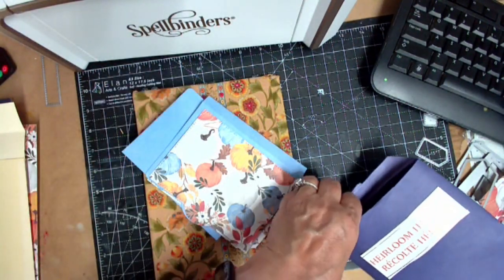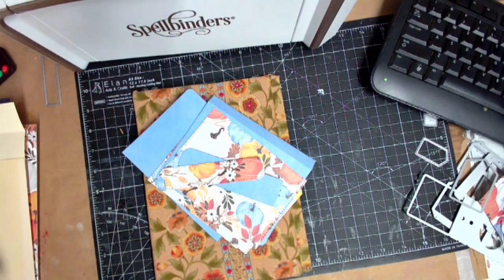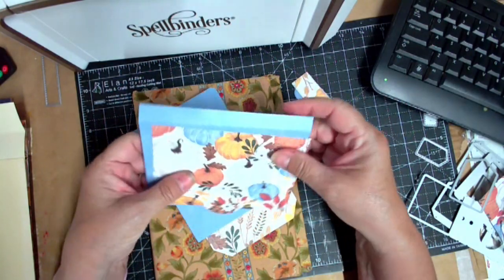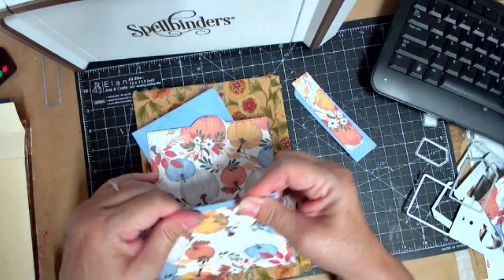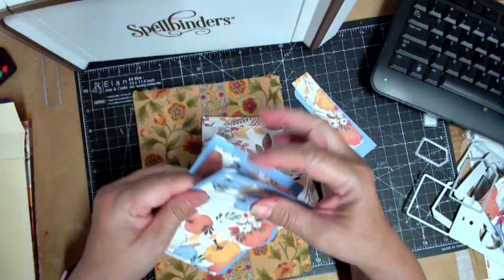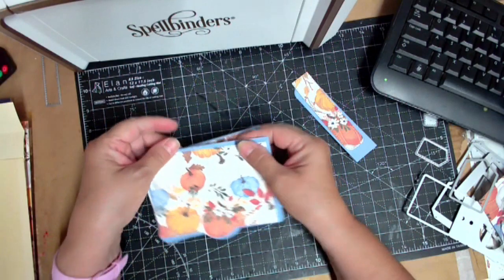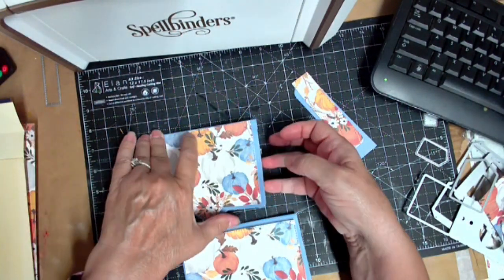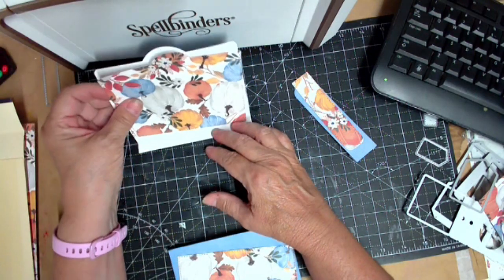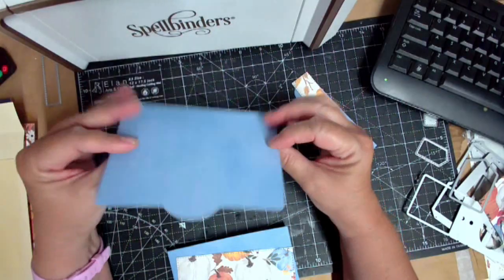I'm using all my die cuts, and this is going to be with brown bag signatures — I'm determined on that. These are waterfall tags, and they're not complete — you still need to put something under them. If you have this die, this is how you're going to use it: you glue these down and then you want something under here. My plan is to cut something else for the inside so it's not plain.